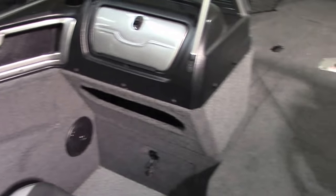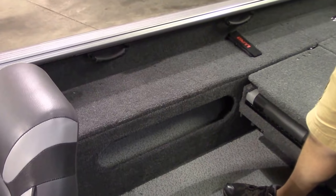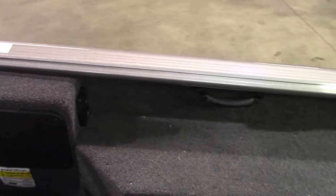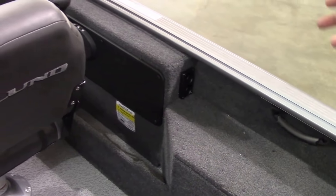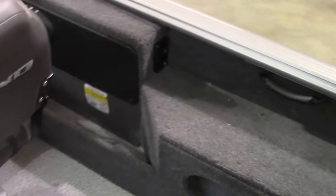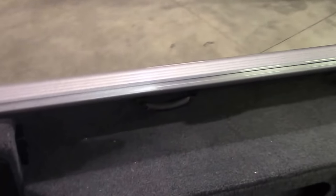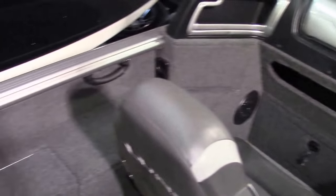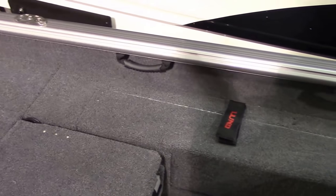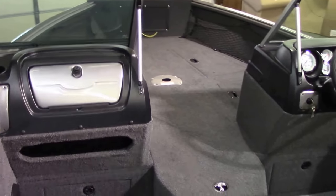Over on the starboard side you have some more open storage below. Another option that ours are going to be set up with is what's called the on-the-fly rod storage. It's inexpensive and well worth it — you get two extra rod tubes on both sides of the boat, starboard and port, plus rod saver straps. When you're going from point A to point B, you can poke your rods in those tubes and strap them down so they're not on the floor getting stepped on. It's a very convenient way to stow them without putting them clear back in your main rod box. All ours are going to have that option.